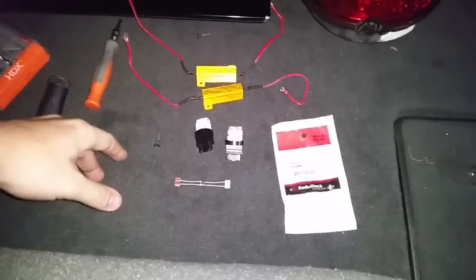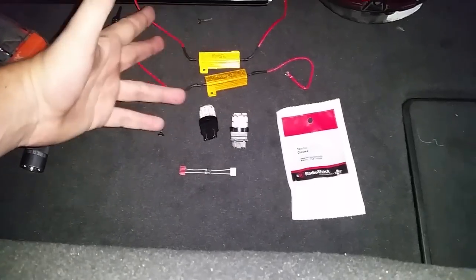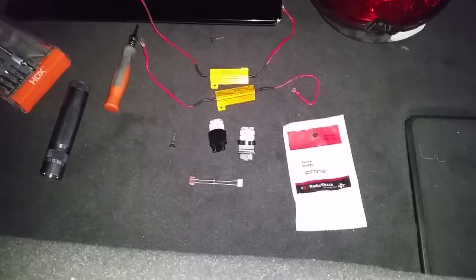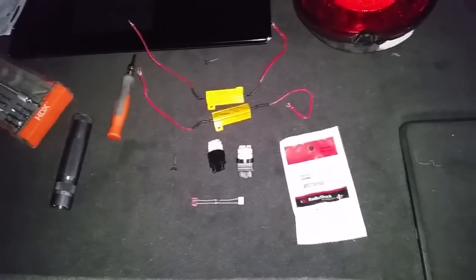Hello everyone, today I'm going to show you how to do a simple LED taillight install on Chevrolet Corvette C6s. It should work — I can't imagine it not working for Z06s or ZR1s — it's basically the same car underneath in terms of the wiring for the brake lights.